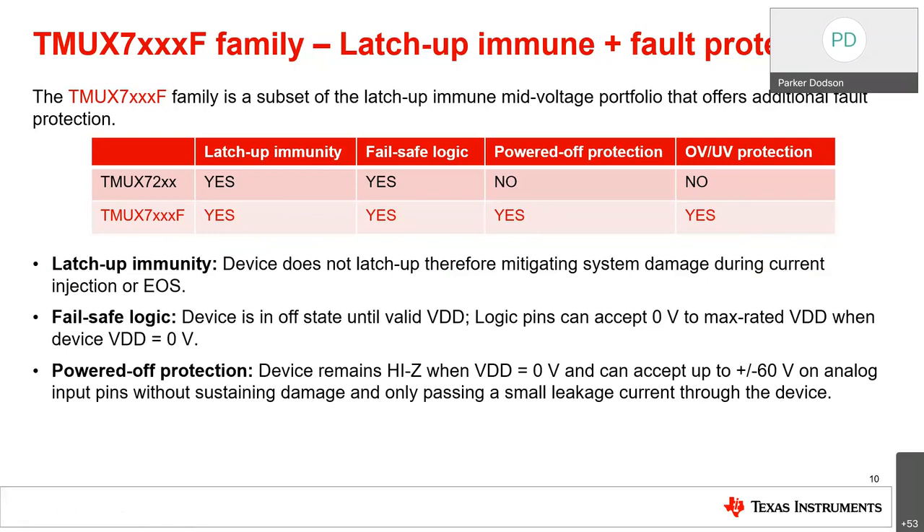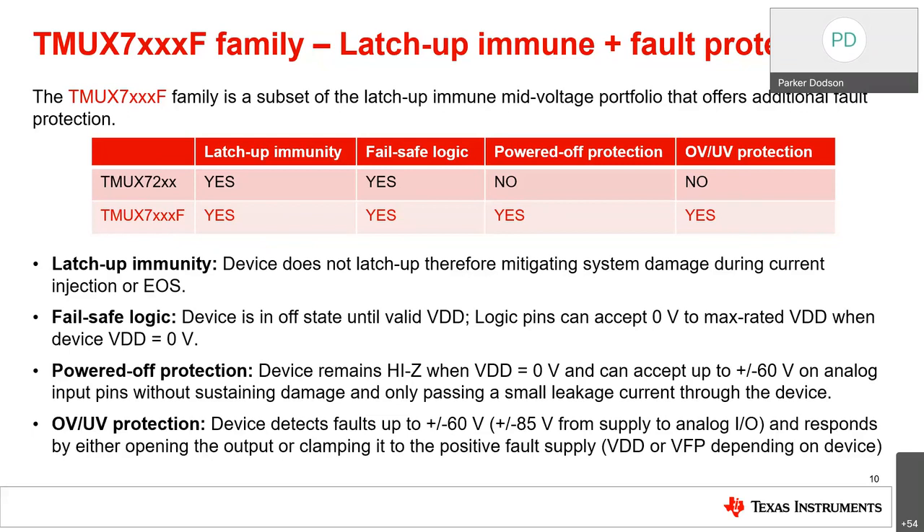Power-off protection means the device remains high-Z when VDD equals zero volts — it can accept plus or minus 60V on an analog input pin with respect to ground without sustaining damage, passing only a small leakage current. So if one subsystem comes online before the multiplexer's supply is present, the multiplexer will isolate the systems and allow only a small leakage current, protecting downstream devices. OV and UV protection allows the device to detect faults at plus or minus 60V with respect to ground or plus or minus 85V from supply to analog I/O.